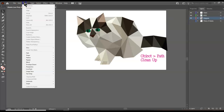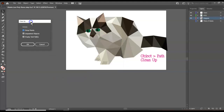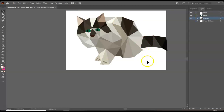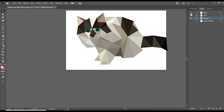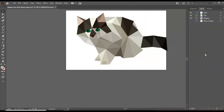I'll go to Object > Path > Clean Up, and delete all the stray points and any empty text paths to make sure everything looks really good. I also added a couple of claws, which is up to you if you want to add a little something like that to make it more realistic. I may take those off because I originally had them due to fur going outside the outline. It's up to you if you want to keep the background picture or not — and that is our low poly animal.